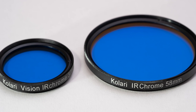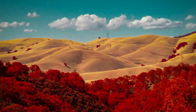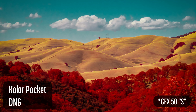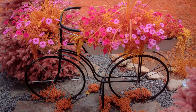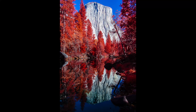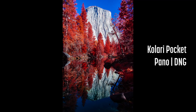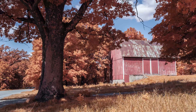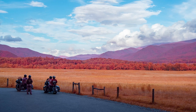I have two sizes of the IR Chrome filter: a 37mm for the Kalari Pocket and a 58mm for interchangeable lenses. I've shot IR Chrome images with three different full spectrum cameras: a Kalari Pocket, a Fujifilm X-T2, and a Fujifilm GFX 50R. The Fujifilm XF 14mm, my go-to wide-angle infrared lens, uses a 58mm filter so it can be mounted directly to the lens. With lenses using smaller thread sizes, I use step-up rings to mount the 58mm filter. The GF 45mm lens has a filter thread of 62mm, so I use a step-down ring to mount the 58mm filter on that lens. I was pleased that the smaller filter produced only barely perceptible vignetting.